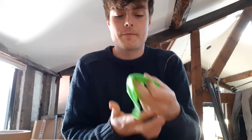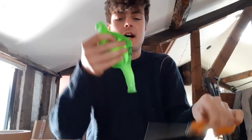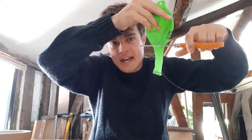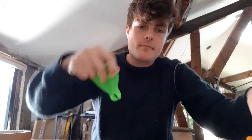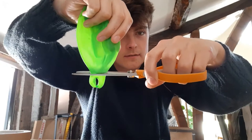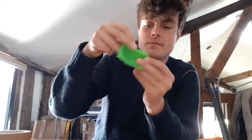You might need help with this one because the scissors are super sharp, so be really careful. Hold your balloon and cut that little spouty bit off — you don't need that. Then cut the other end off as well. Now what you have is just the round bit of the balloon with a hole at either end.